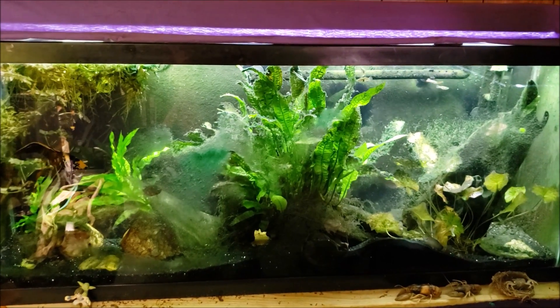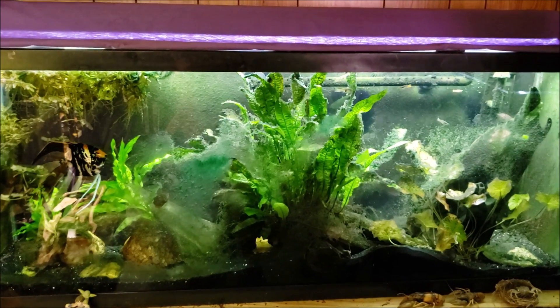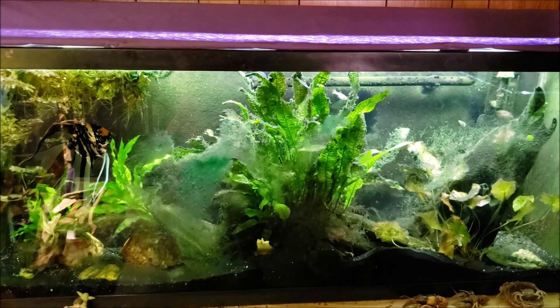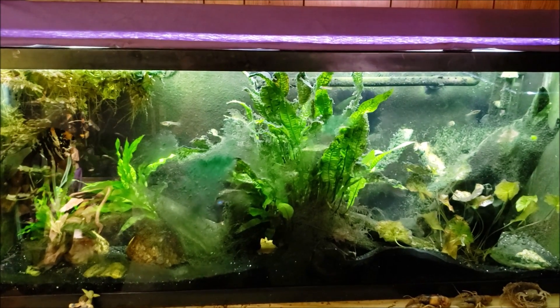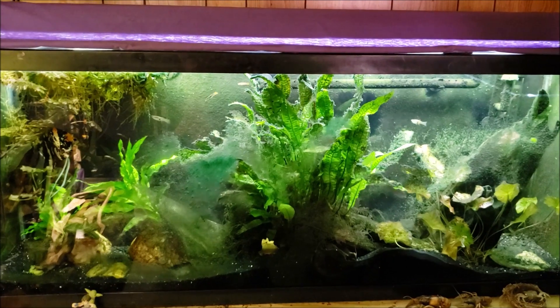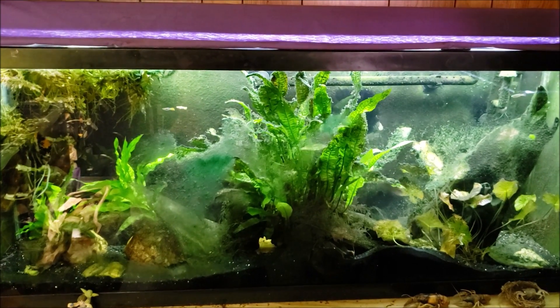Hey everybody, I just got the lights up and running and I'm hoping today is going to be the day I get in here and do some real serious work on my gourami tank. My truck's in the shop at the moment so I'm kind of stranded at home today, and I think today will be my day.